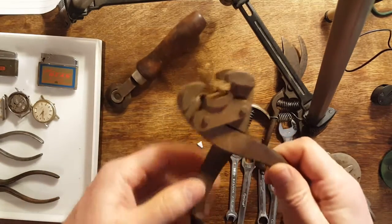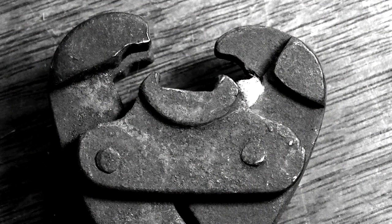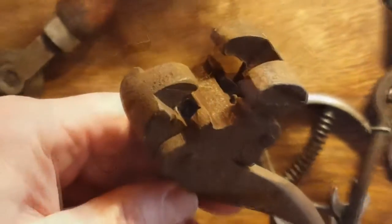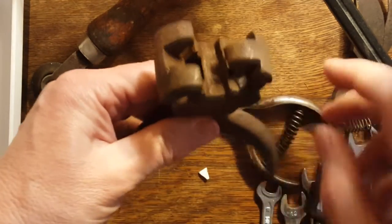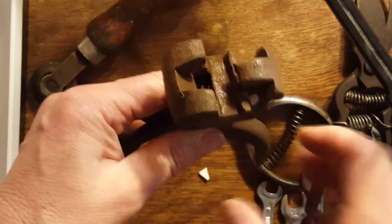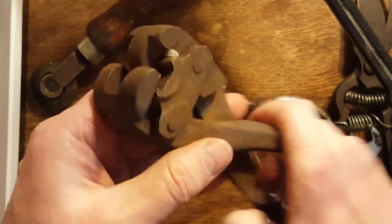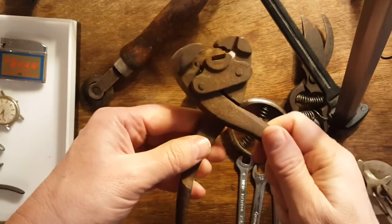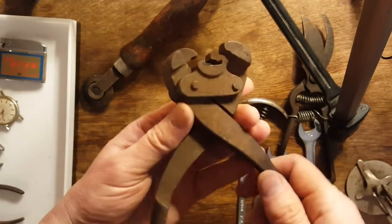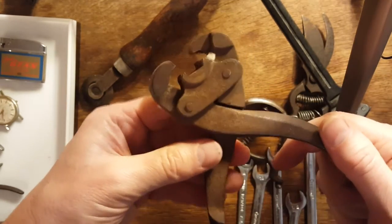Here's mystery tool number one. See if I can get focused in on this. It looks like something would sit right in here and then this would come and crimp it. I'm not sure about that — it's a really cool-looking tool. Please take a guess, guys, and if you know what this is, let me know. I'd love to find out what it is.